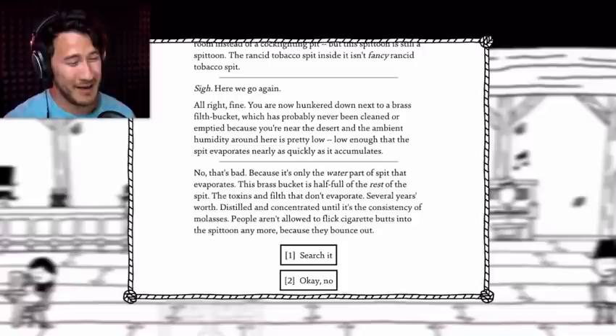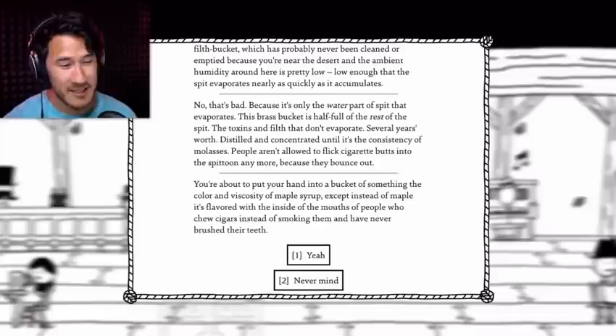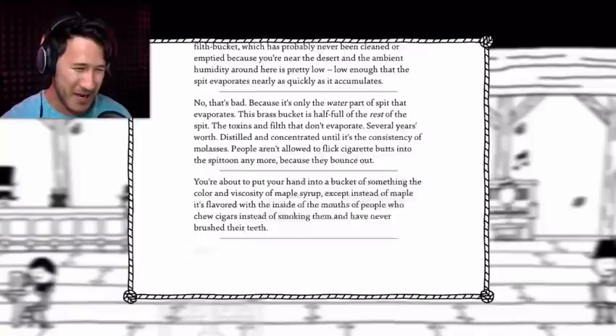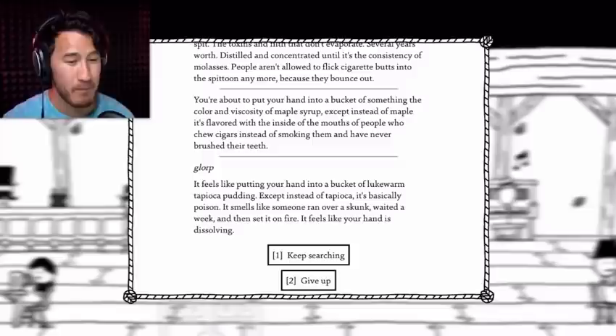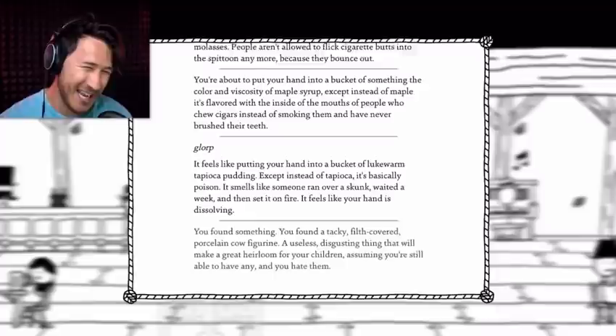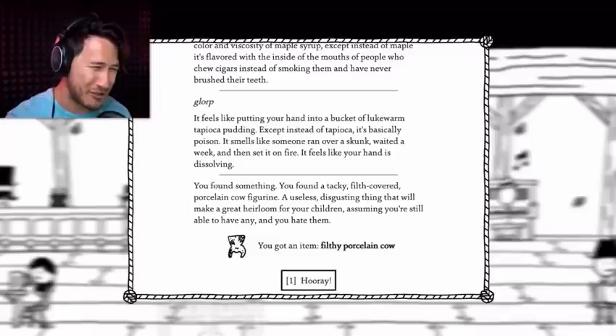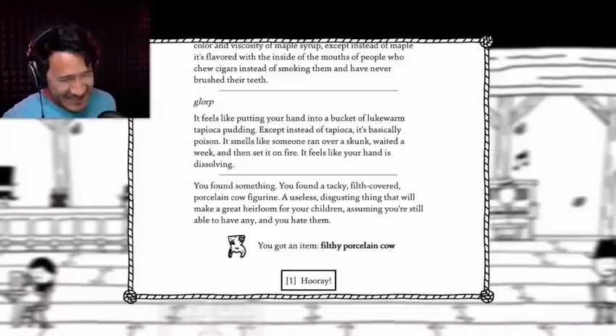Several years' worth, distilled and concentrated until it's the consistency of molasses. People aren't allowed to flick cigarette butts into this spittoon anymore because they bounce out. Search it. You're about to put your hand into a bucket of something the color and viscosity of maple syrup — except instead of maple, it's flavored with the inside of the mouths of people who choose to chew cigars instead of smoking them and have never brushed their teeth. It feels like putting your hand into a bucket of lukewarm tapioca pudding, except instead of tapioca it's basically poison. You found a tacky filth-covered porcelain cow figurine — a useless, disgusting thing that will make a great heirloom for your children, assuming you're still able to have any and you hate them.